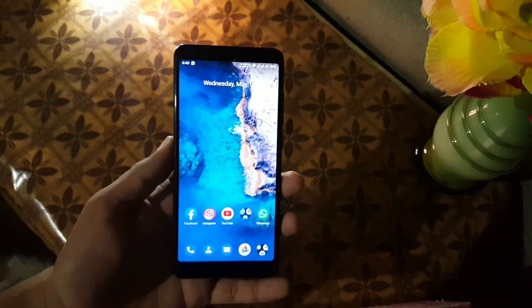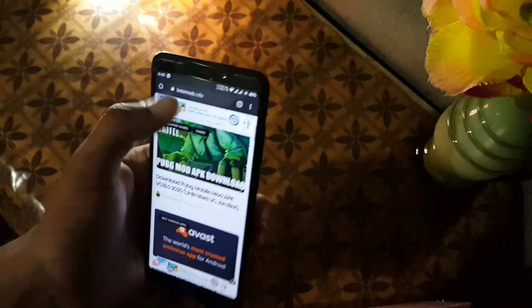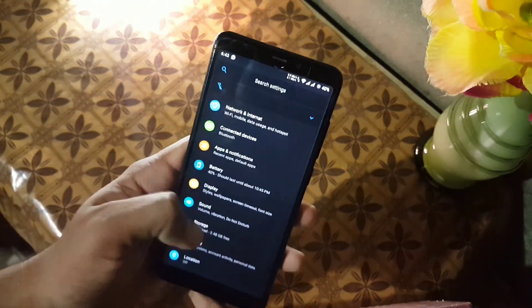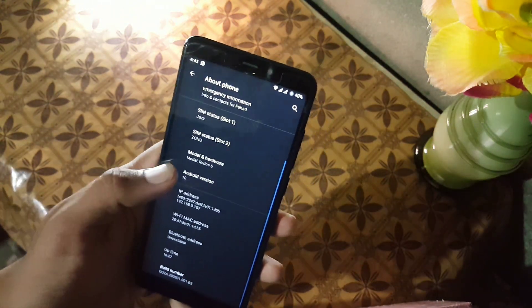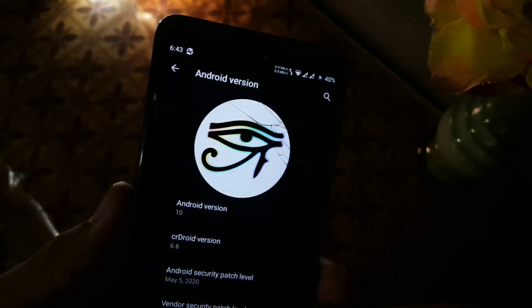If you want to install this ROM on your Redmi Note 5, just download the ROM plus GApps from the link in the description. Reboot your device into a custom recovery, go to Backup, then Wipe, click on Advanced Wipe and wipe everything except internal storage and SD card. Then go to Install, flash the downloaded ROM plus GApps, and reboot. You will be in this ROM.